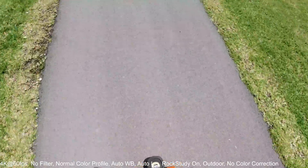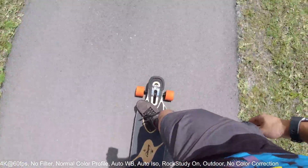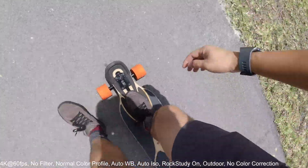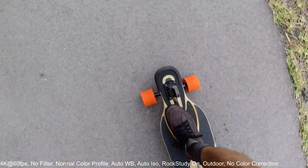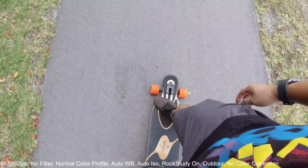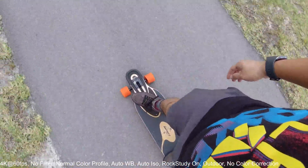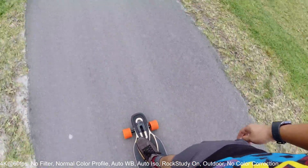If you want to learn longboarding or skateboarding, all you have to do is a lot of riding — that's at least how I learned. Once you're very comfortable on your board, just start learning some basic tricks. Right now it's very windy so I'm curious to hear what the sound is like — super windy over here going against the wind.